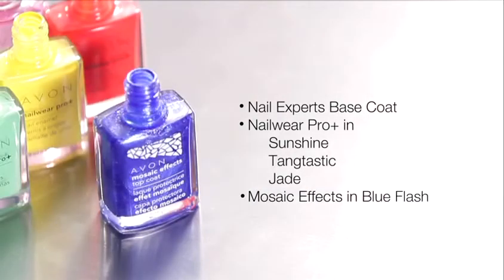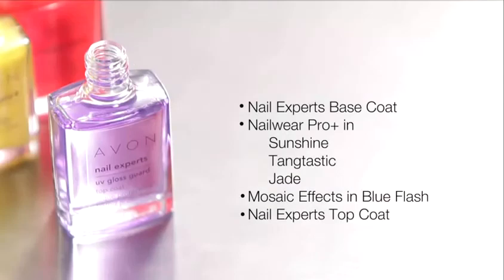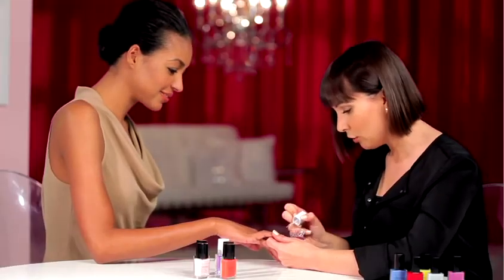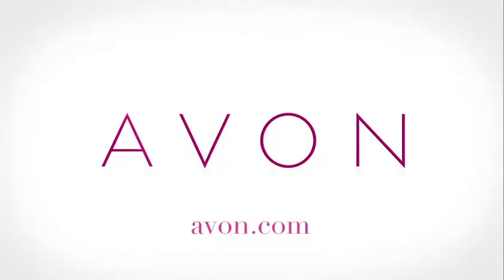And the Mosaic Effects Top Coat in Blue Flash. And finally, Nail Expert's UV Gloss Guard Top Coat. All of the products I used today are available through your Avon representative. Be sure to check out all my how-to nail videos at Avon.com.